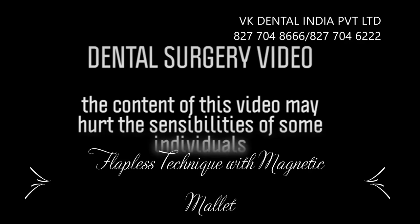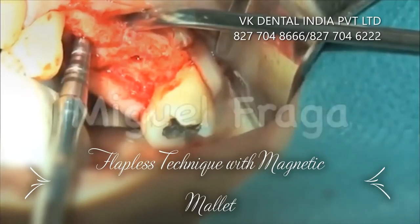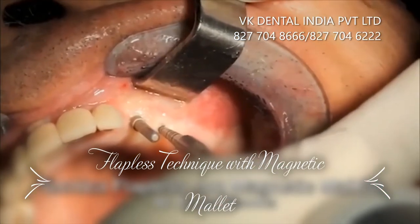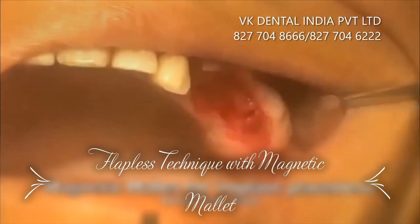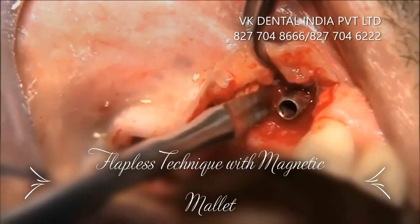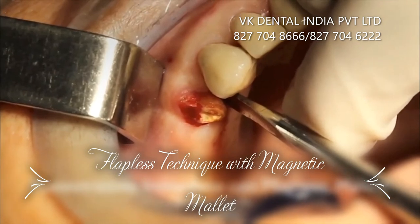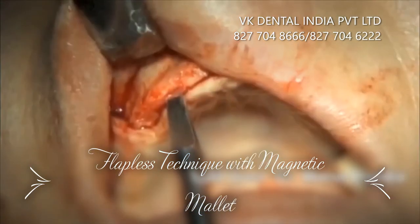Magnetic Mallet is suitable for atraumatic sinus lift, flapless implant placement, abutment extraction, root extraction, and split crest.